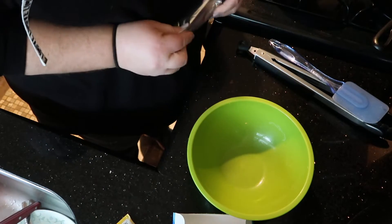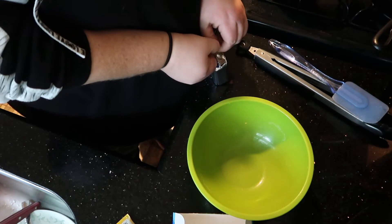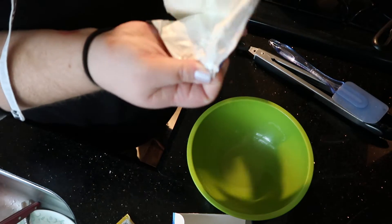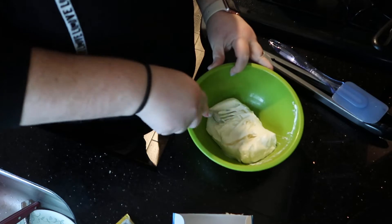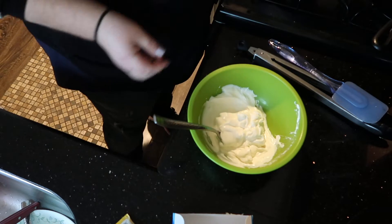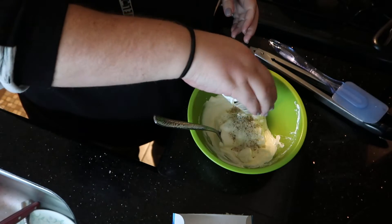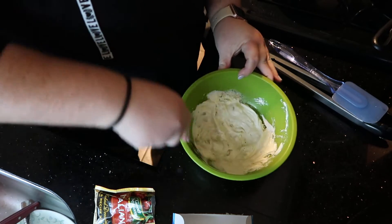The next step is to take your cream cheese and the Italian seasoning and mix them together. I had the cream cheese sitting out on the countertop basically the whole time the chicken was cooking so it could get up to room temp. I popped it in the microwave for about 30 seconds — that's perfect. This is half the packet, which is about four servings. Then you just mix it up.